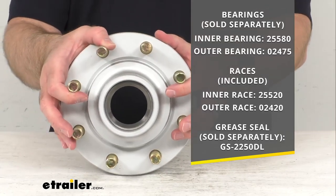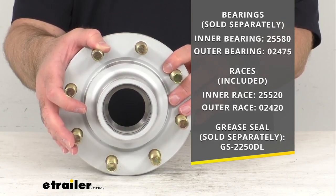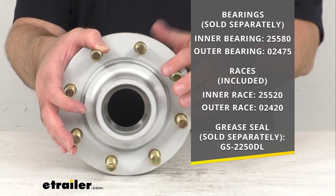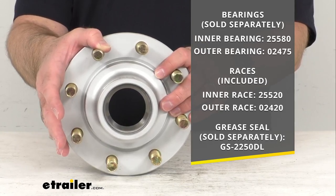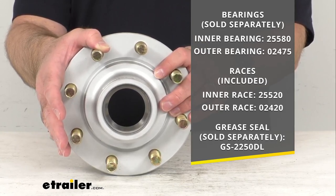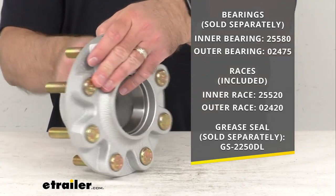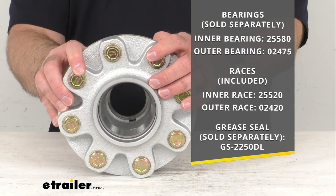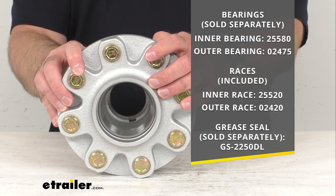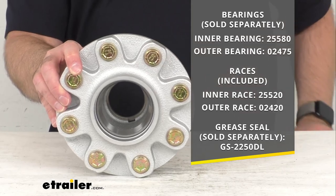The inner bearing number is 25580, the outer bearing is 02475. The races are pre-installed: the inner race is 25520 and the outer race is 02420. The grease seal, also sold separately, is going to be GS-2250DL.